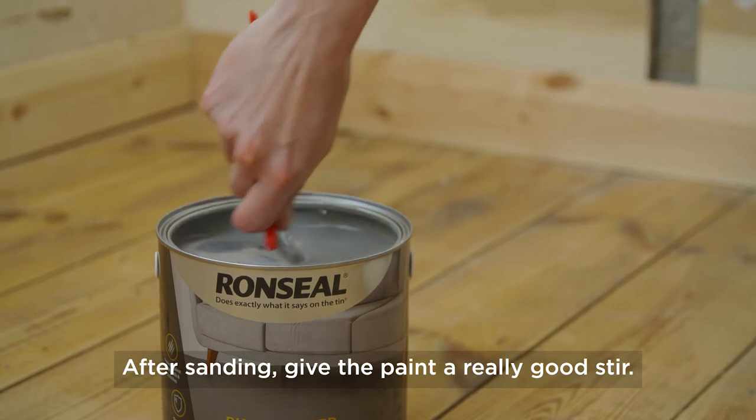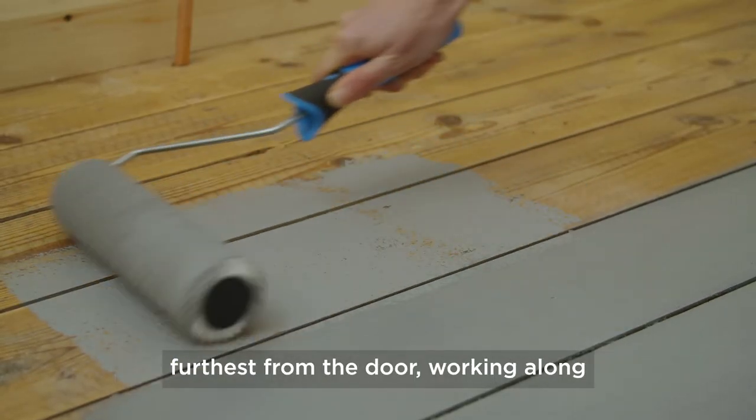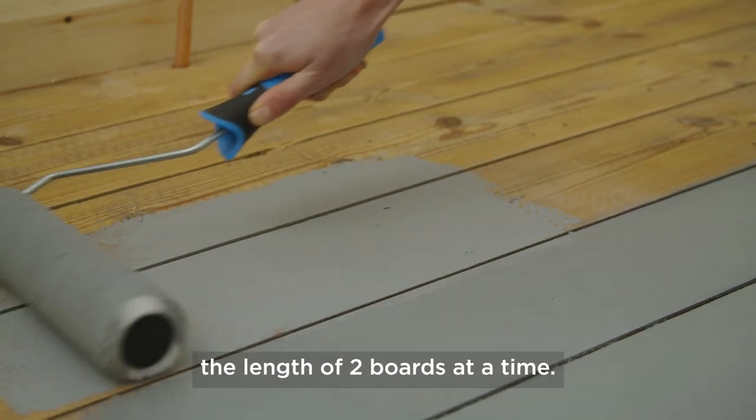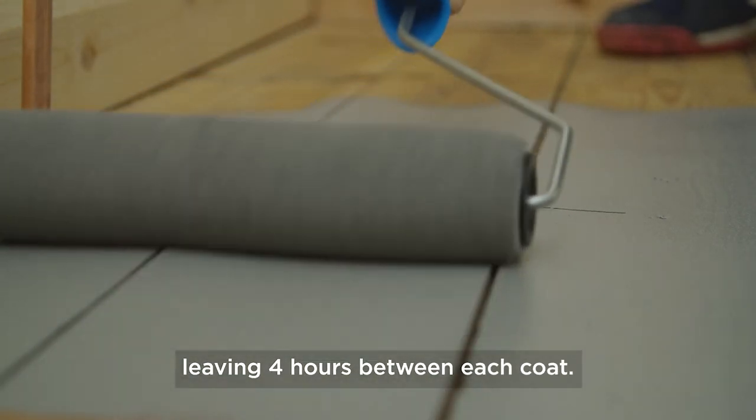After sanding, give the paint a really good stir. Using a paintbrush or roller, start in the corner furthest from the door, working along the length of two boards at a time. You'll need three coats to give you the best protection, leaving four hours between each coat.